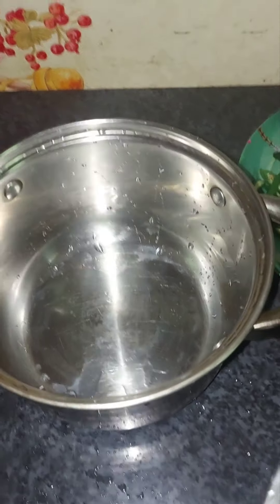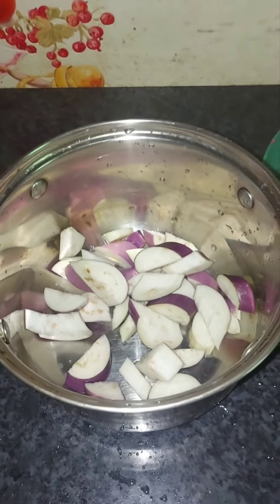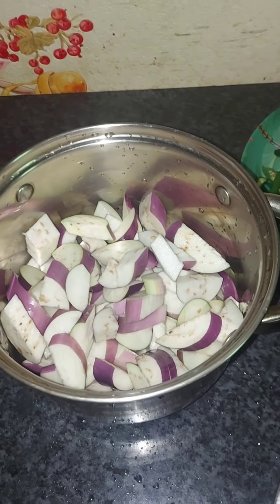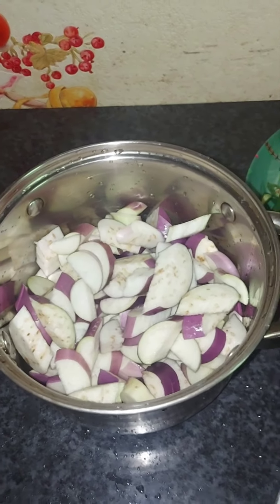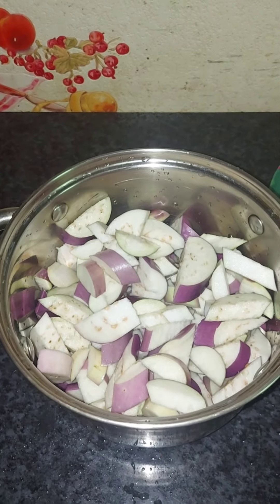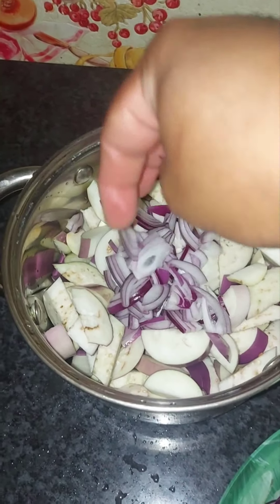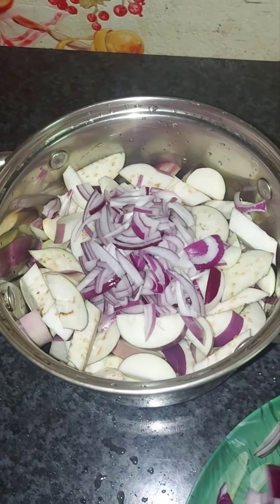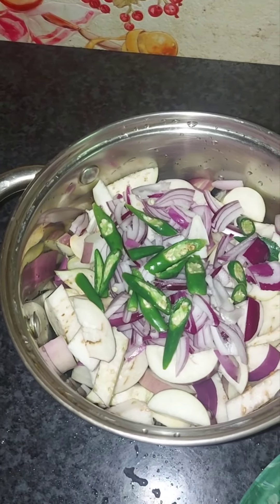Now I am going to add a little bit of salt in the pan. I am going to add a little bit of salt and put it in the lid. Put it in a glass of water.